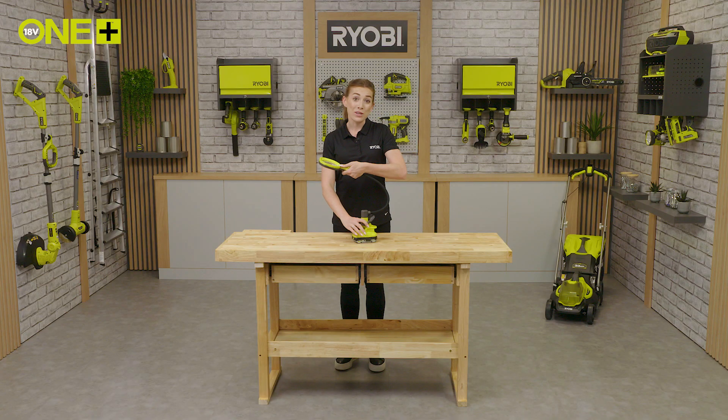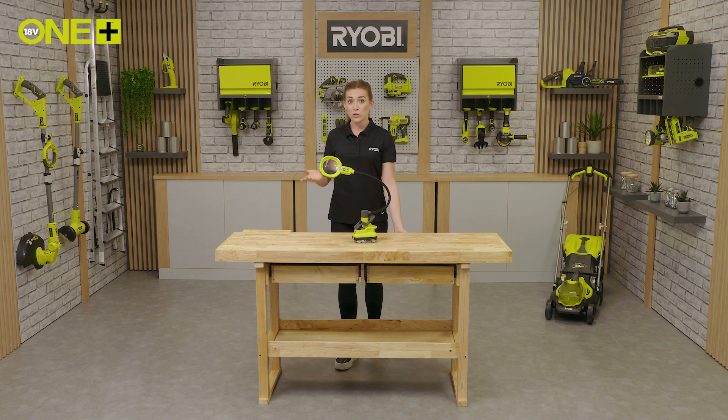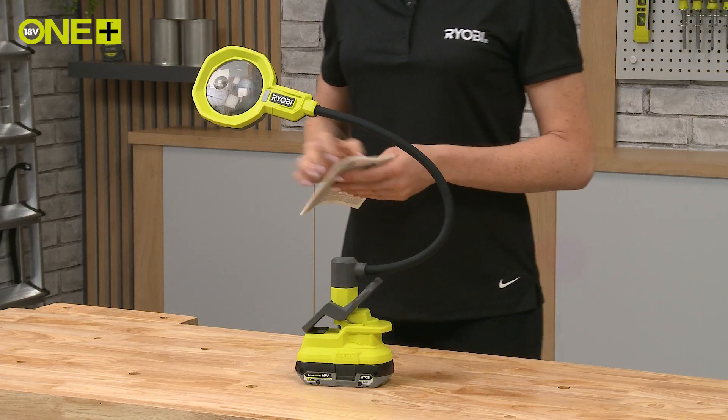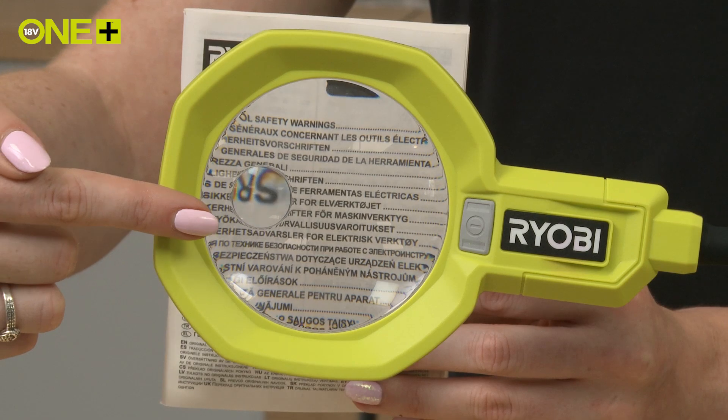The lens provides two times magnification, and if you need to see something very small — such as a hallmark on jewellery, or to complete the most intricate crafting tasks — you can use the five times spot magnification instead.